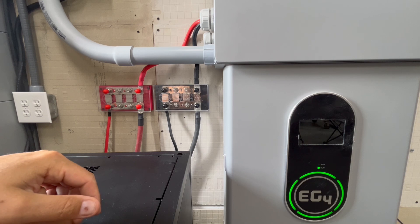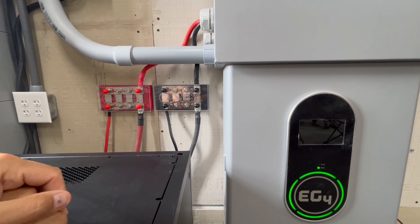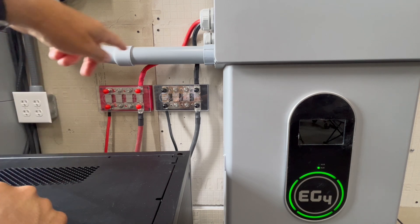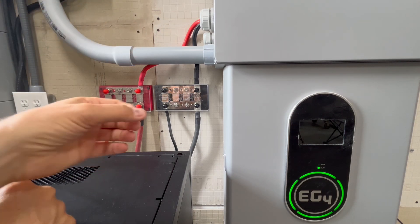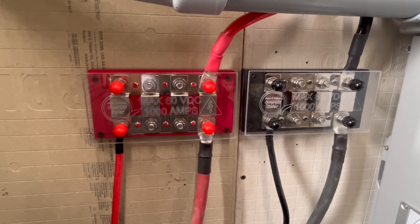If you guys haven't watched how I crimped lugs onto these PowerPro cables, that would probably be a good time to watch my 6000 XP video. I showed how to get the fine-stranded wire into a lug, and that would apply to the ferrules I mentioned in the last video also. It's very fine-stranded wire, so to get it into a lug properly you have to have something to bind that wire and to be able to slide the lug over top of it.